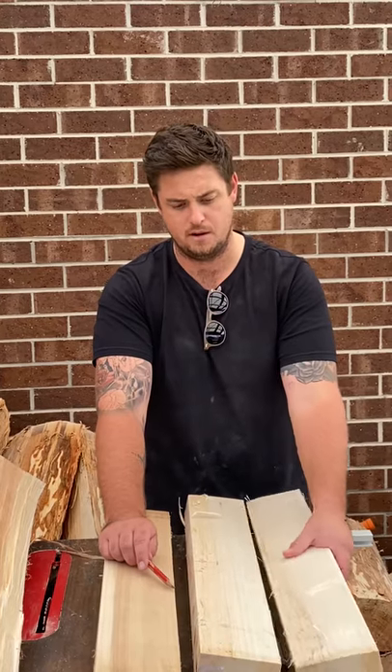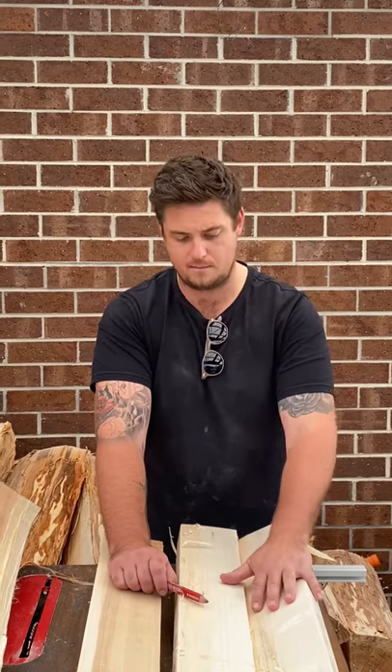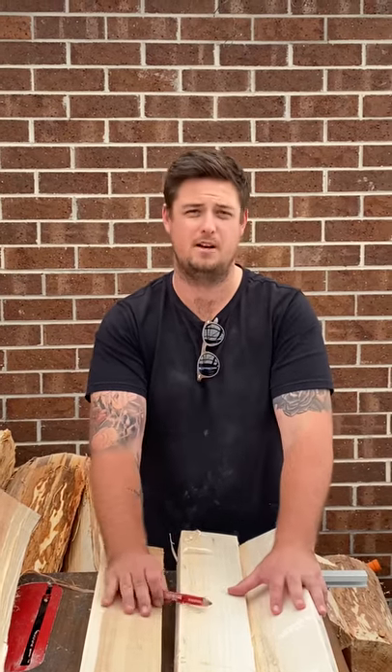Hopefully there's some information there about what we're trying to do when machining — all we're trying to do is maximize the amount of sapwood to heartwood, and then you're going to make some terrific bats out of these. Thanks guys.